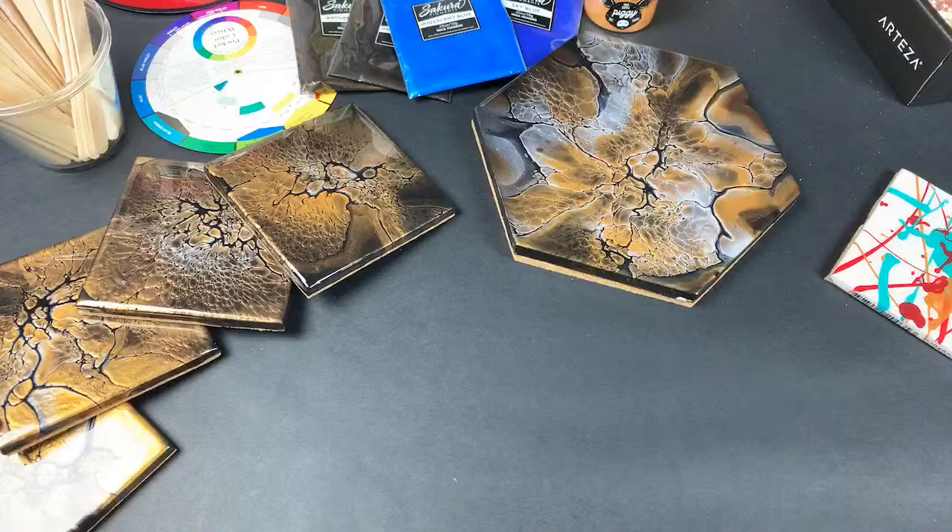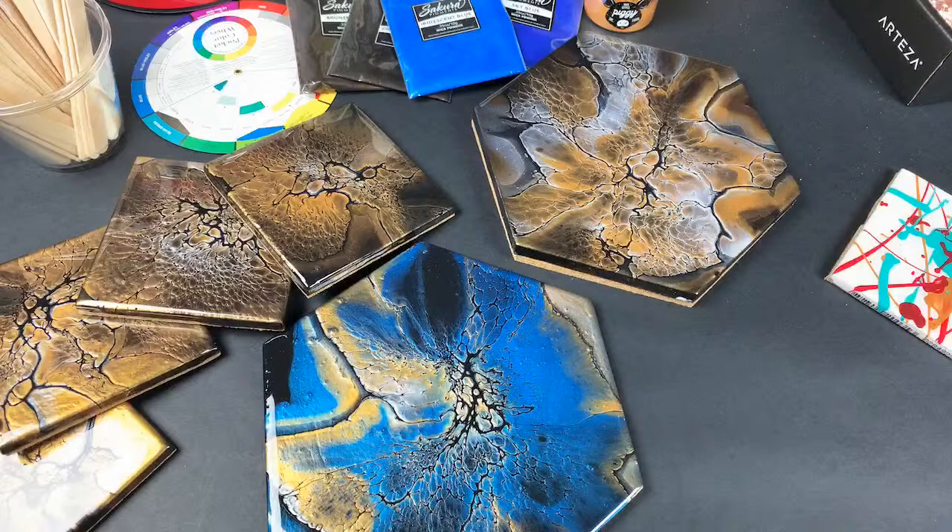It could also be the temperature — my studio is in a detached garage, and right now it's like 50 degrees in here. That will definitely affect your drying times. I always err on the side of caution and give it a little bit more time than I think I'm going to need, so I end up with a product that I'm happy with.